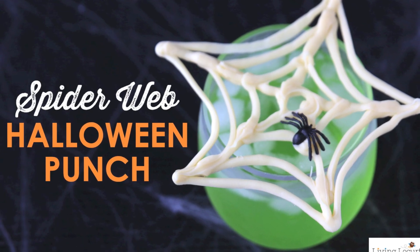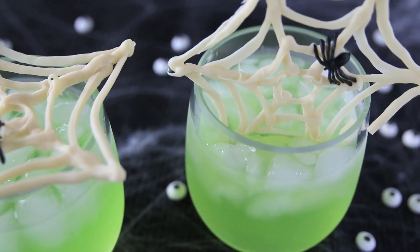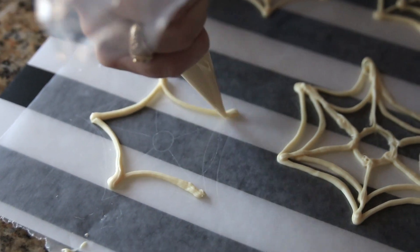Impress your guests with this simple Halloween party drink. Start by making candy spiderwebs by melting a cup of white candy melts in the microwave, then spoon it into a frosting bag and trim the end.